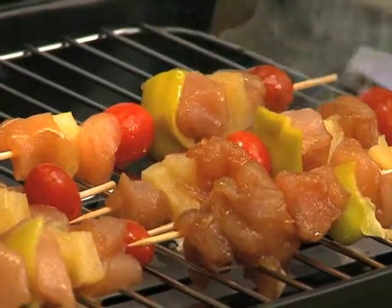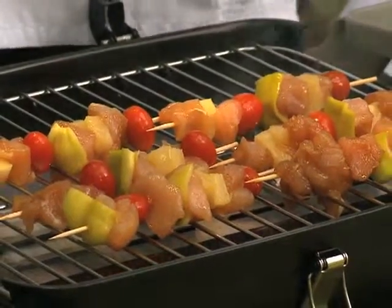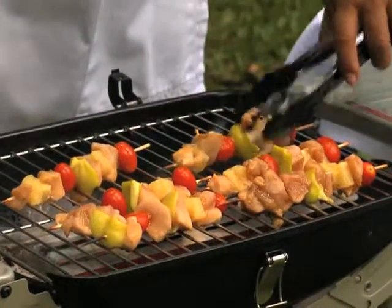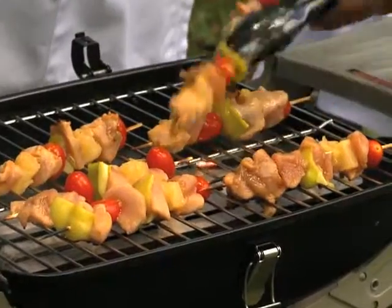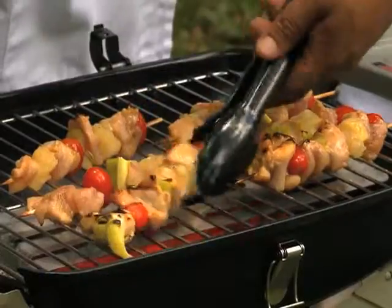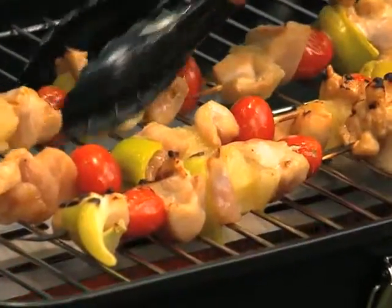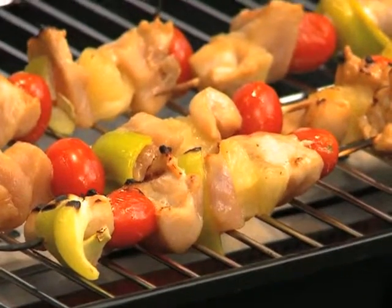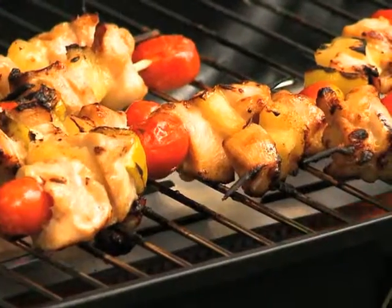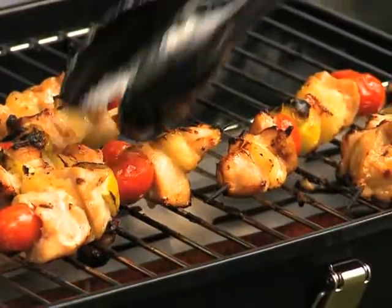Now the Zinec chicken skewers recipe — we cook now, and we can smell it, it smells great. Here we go, the Zinec chicken skewers are on the grill. Let them cook. Now we leave them in and cook for about five minutes, then we turn them again. You can see them coming up nice and golden brown.